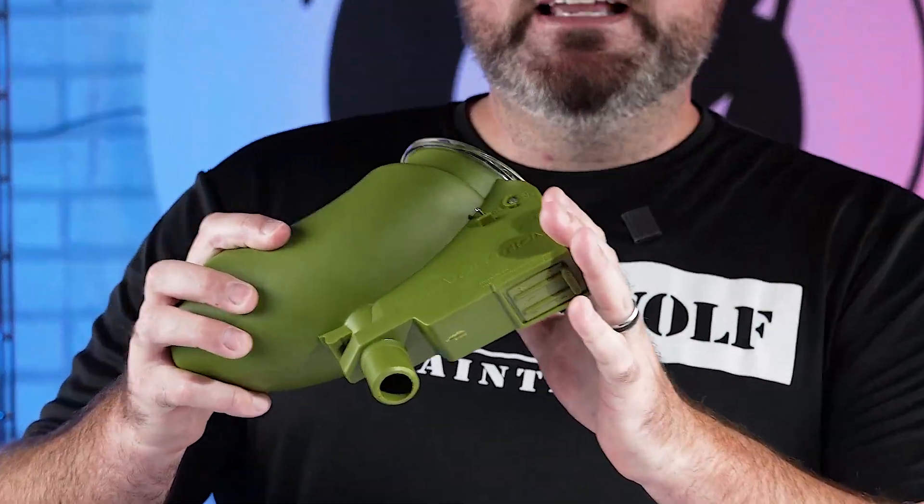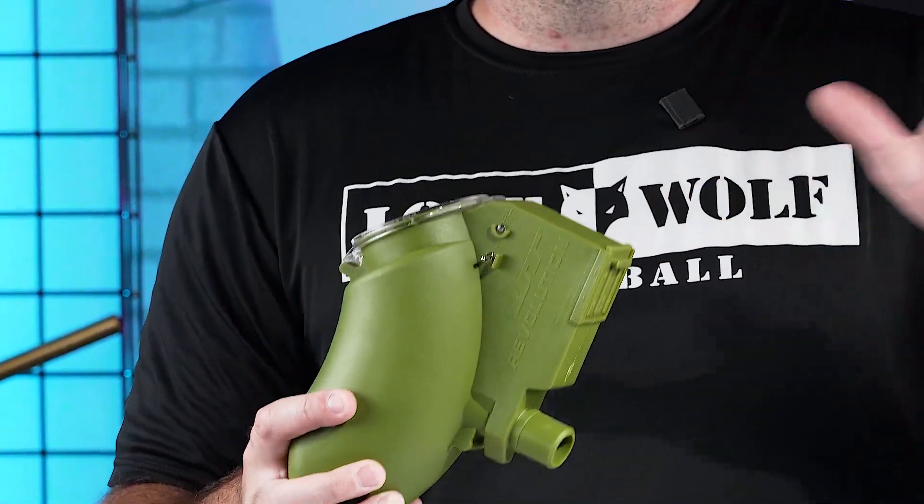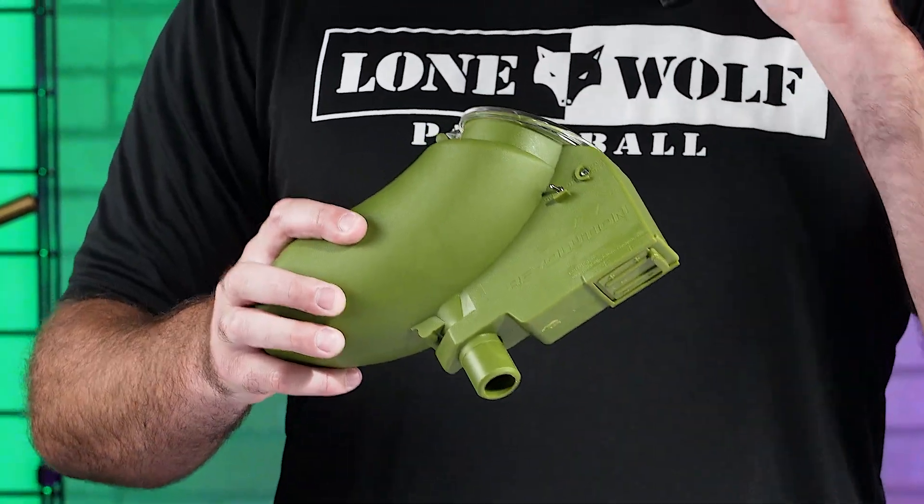They are 180-round ball capacity. They operate on two nine-volt batteries that sit right here in the back of the battery door tray. They can feed up to 12 balls per second. Stay tuned for another video — we're gonna take this bad boy outside and see if it can keep up with the NXL mode.